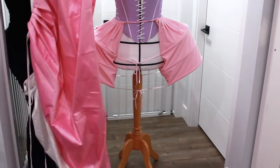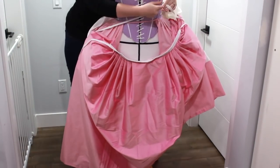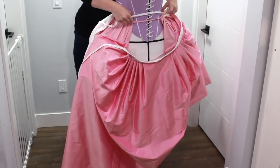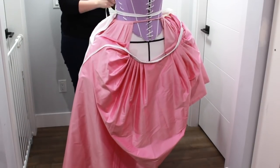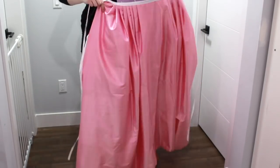And with that, the main construction of the petticoat is complete. I find the easiest way to put on the petticoat is to tie the back portion of the skirt first, followed by the front portion, and then tucking the excess ties into the waistband.